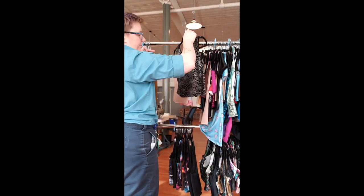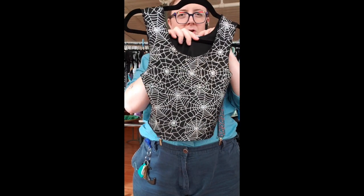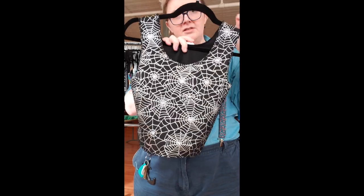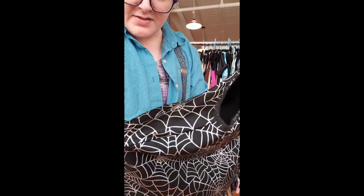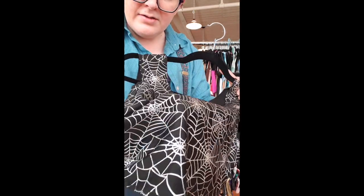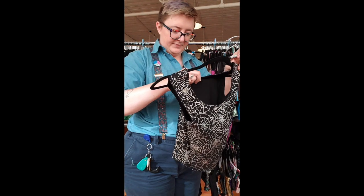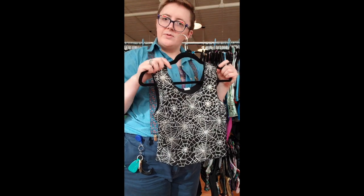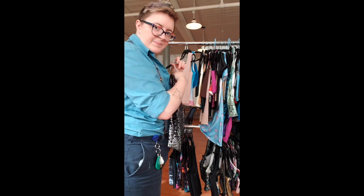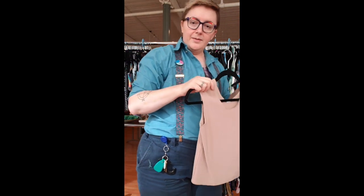Binder number 34 is this spider print that we got about four yards of once and then never again. So many people have asked me to restock this print and if I could I would. We ended up calling it the spider's lair — it's silver hollow spider webs on black. Size 7, 16 inches long, and this is the last one in existence unless the supplier restocks it this coming Halloween. Halloween's coming up, you know.